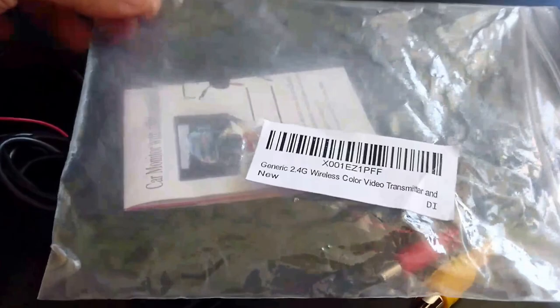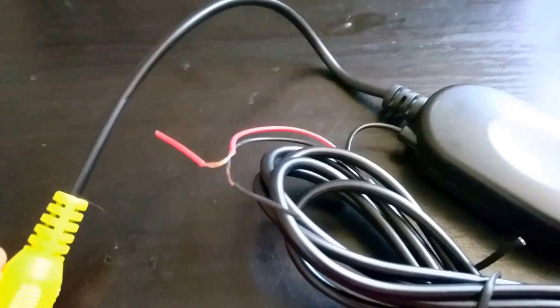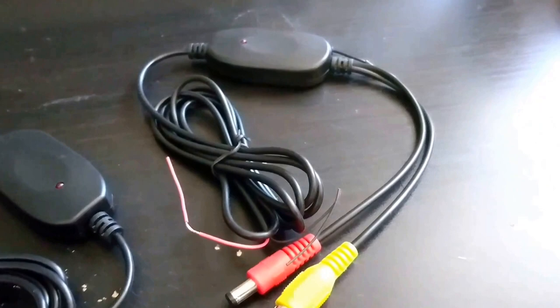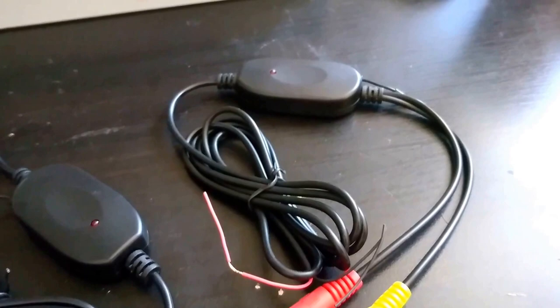Basically what this comes with is some generic instructions, but the main thing is these two units right here. You'll notice that they each have a ground and a power, and this one has a video cable. This one has a power for the camera as well as a video output, and then a negative and a ground to power the unit itself.